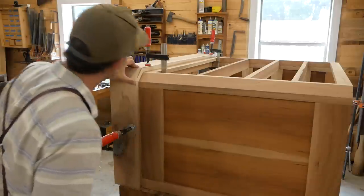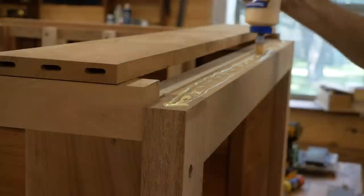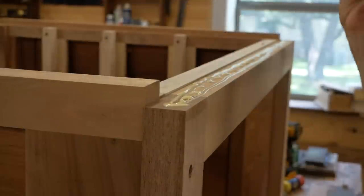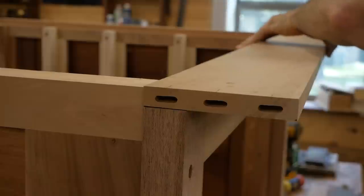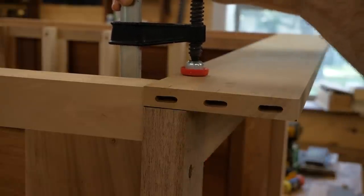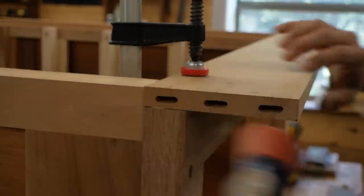Here I'm putting Festool dominoes into the back piece — those will attach to the side apron. This back piece provides support so if you drag the dresser or kick the apron, you have something on the back that prevents it from kicking in and breaking off.